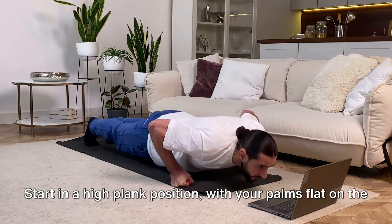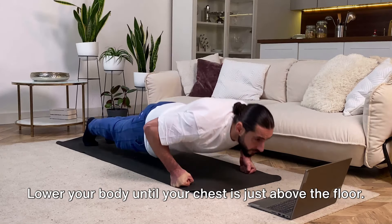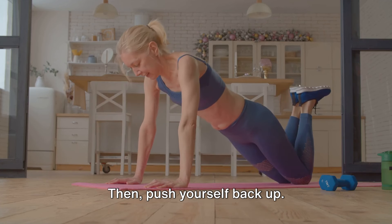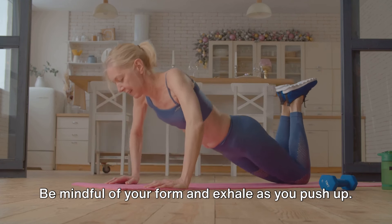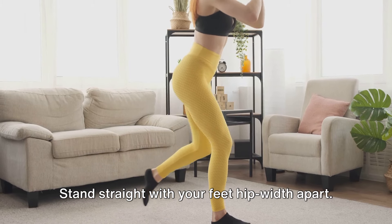Next we have the classic push-up. Start in a high plank position with your palms flat on the floor, hands shoulder-width apart. Lower your body until your chest is just above the floor, keeping your back flat and your body in a straight line from head to toe. Then push yourself back up. This exercise works your chest, shoulders, and triceps. Be mindful of your form and exhale as you push up.